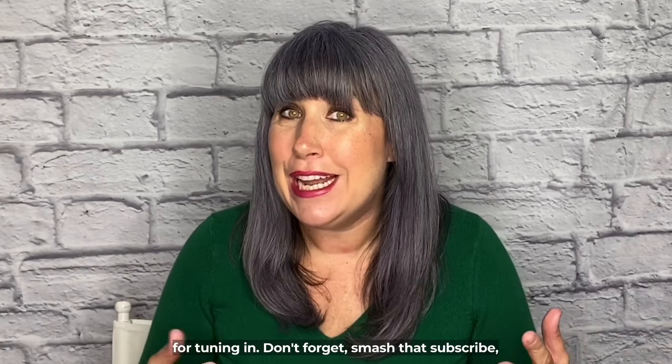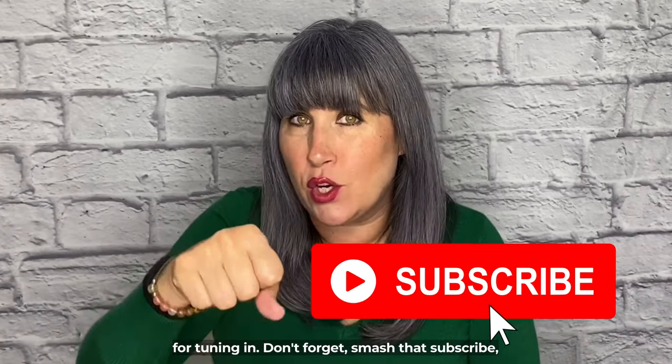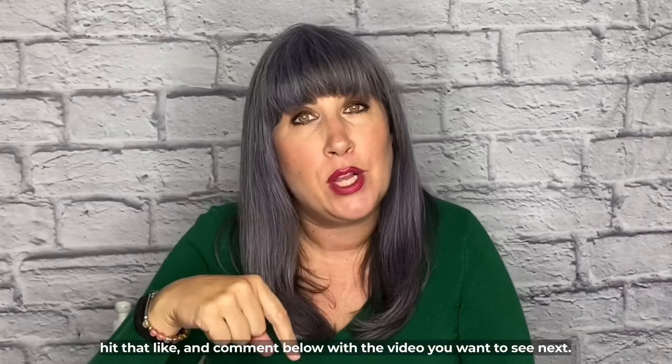Thanks for tuning in. Don't forget to smash that subscribe, hit that like, and comment below what video you want to see next. Bye for now, fam!